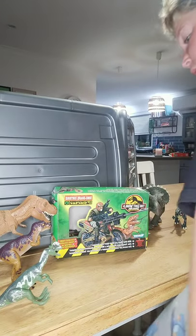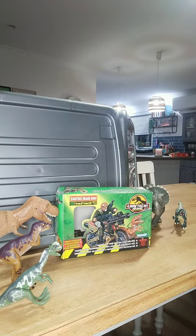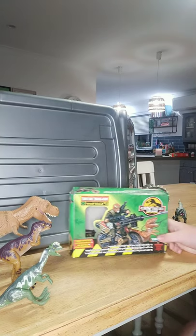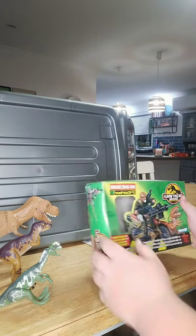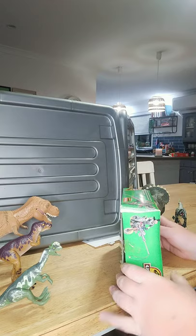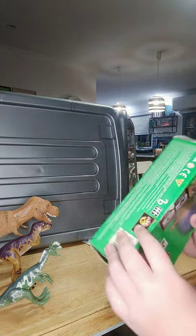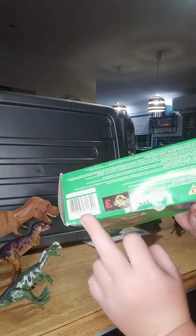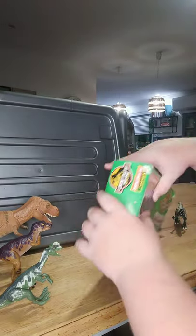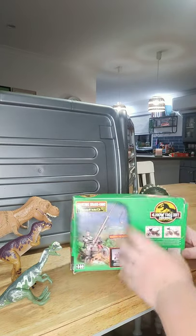Welcome to another review of the Jurassic Park Kenner toys. Today I just recently got this in the mail — it is the Carter with Bike. This has been opened, and you have the proof of purchase at the bottom.